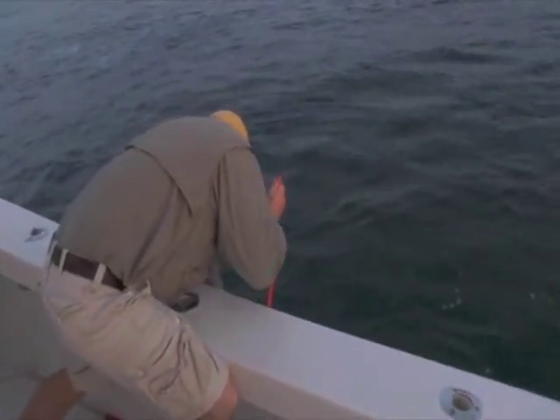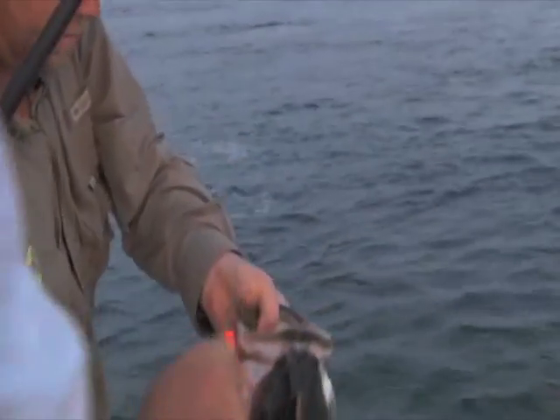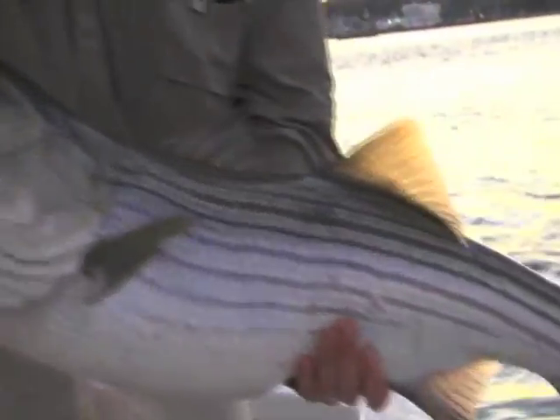A 30-inch fish. Nice, Andy — nice job. It worked. He was barely hooked too — that popped right out. It's a great tube, I'm very impressed so far. This is the first time I've fished them, and I think we should get them back in the water.